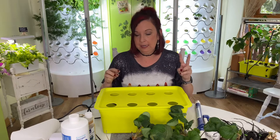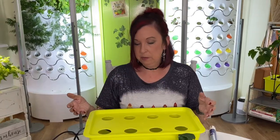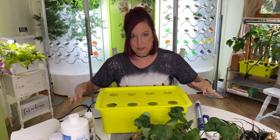I filled this up with water two days ago so it's been sitting out at room temperature. I wanted to make sure the temperature of the water wasn't going to be an additional root shock because I'm changing this whole process.